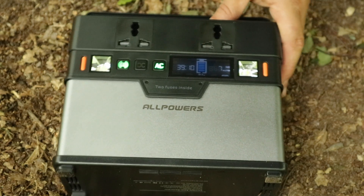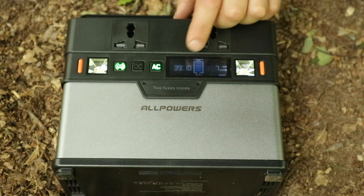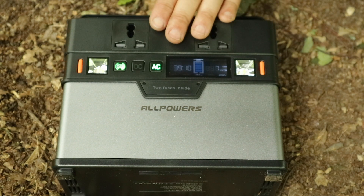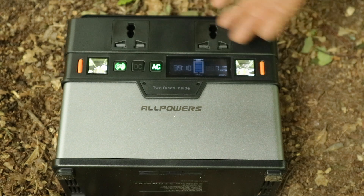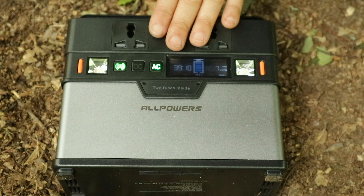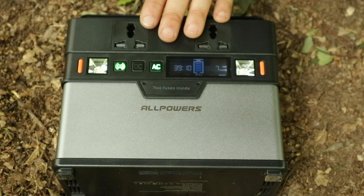One good feature is that when you've got something plugged into the AC output, the display shows you how much longer you've got at that power draw — very helpful at camp to know how much you can use something, or if you wanted to save some power for the next day.